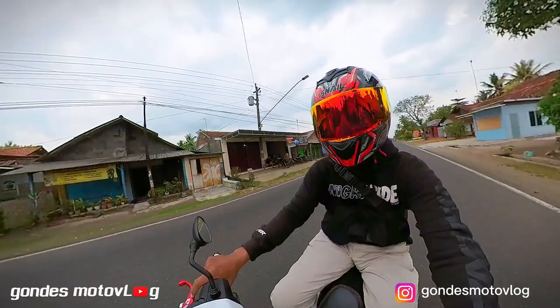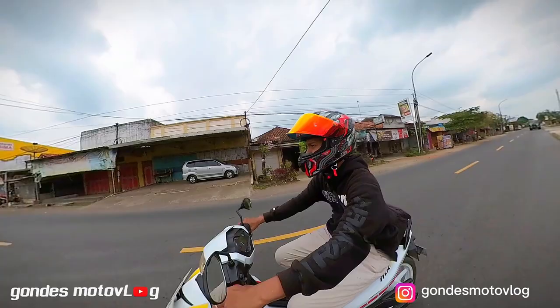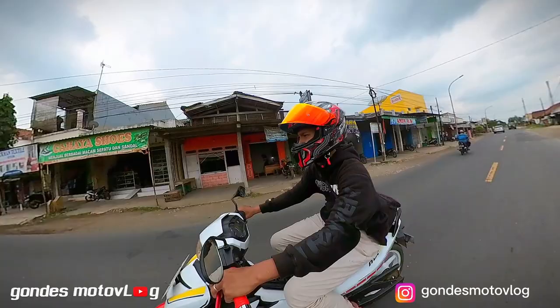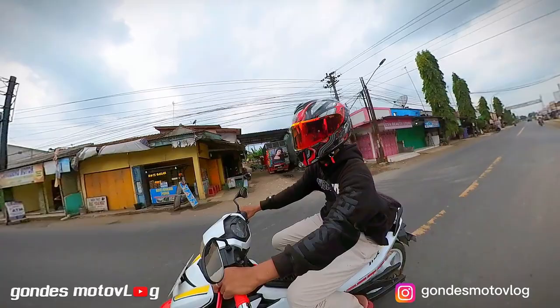Oke, harga helm. Jadi untuk harga helmnya sendiri menurutku terbilang cukup murah ya, karena dengan harga sekitar Rp 975.000, Mas Bro sudah dapat helm dengan paket ganteng — sudah dapat visor iridium red, kemudian sudah dapat spoiler juga. Spoilernya itu sebenarnya sudah include di dalam helm. Dengan harga sekitar itu, Mas Bro sudah dapat helm ganteng yang grafisnya juga keren.